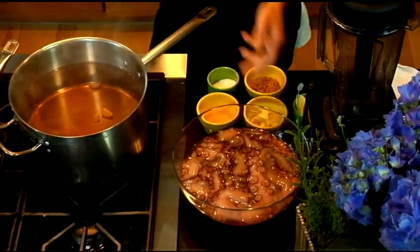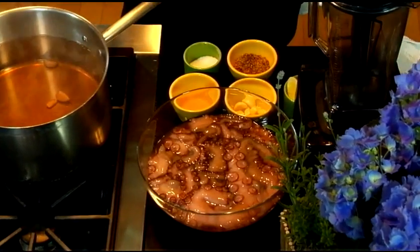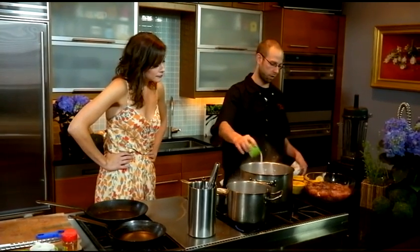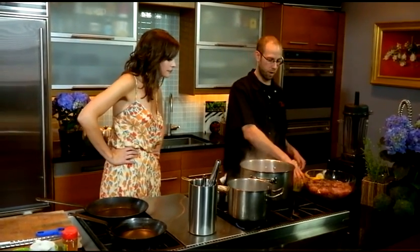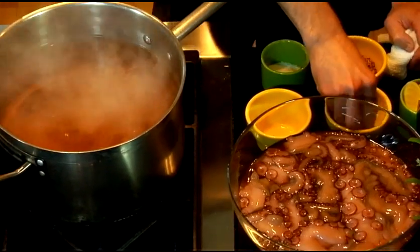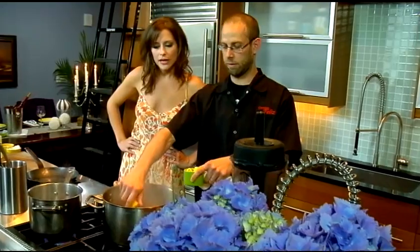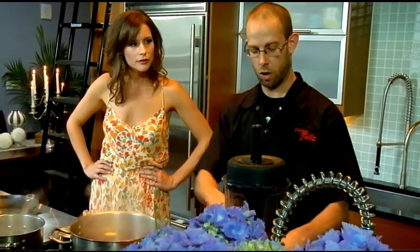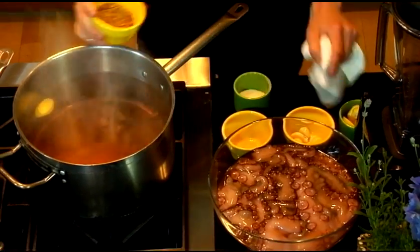We have a nice eight-pound Spanish octopus over here — because the Spanish octopus are the best. We have some boiling water. We're going to season it with salt, a little bit of red wine vinegar, some garlic, lemons. A lot of acid. Acid will help break down the octopus and make it a little bit more tender. And some pickling spice.